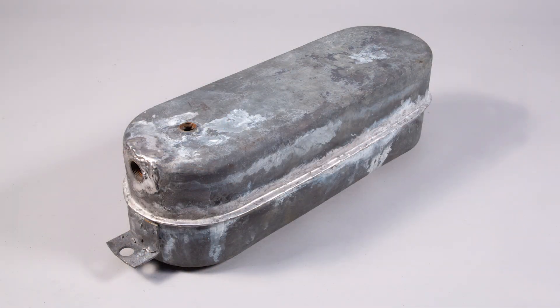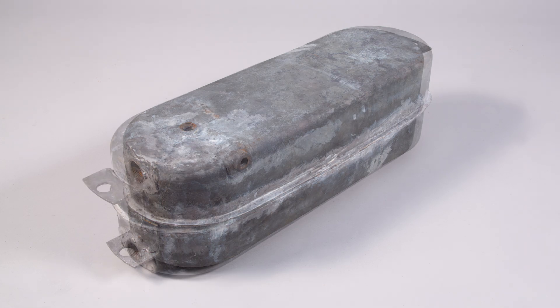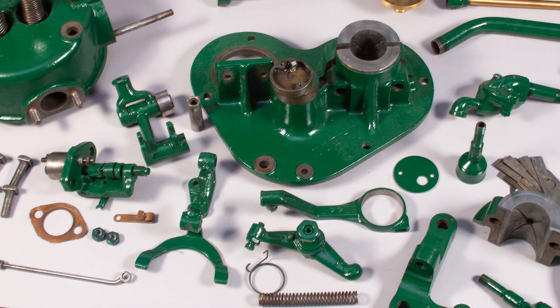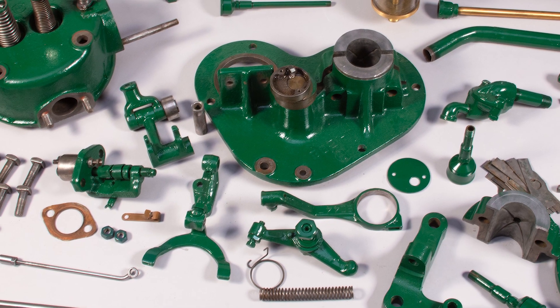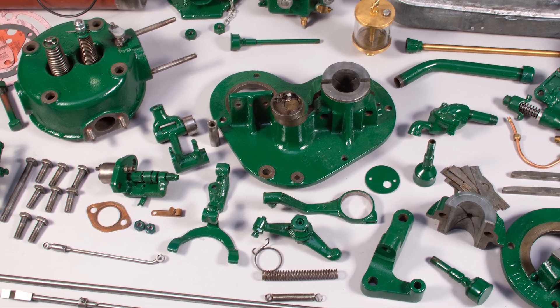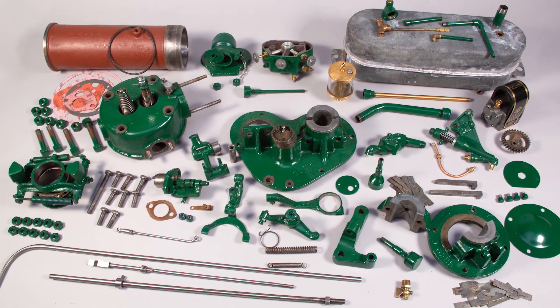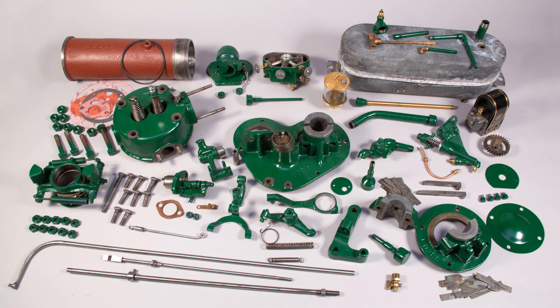The three gallon tank is squeaky clean inside and out and ready to install inside the block. Shown here is every single part of a McCormick Deering six horsepower engine — all cleaned, primed, painted, polished, and ready for final assembly.